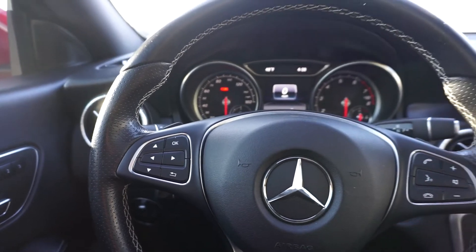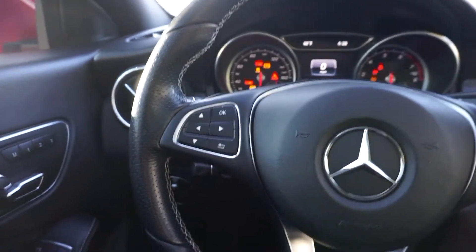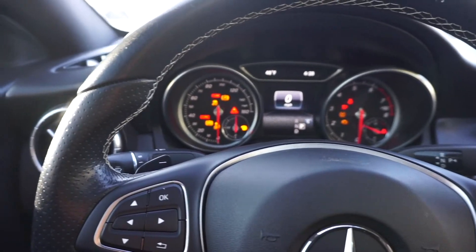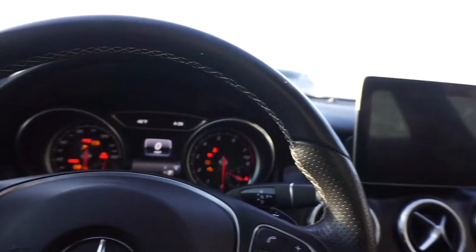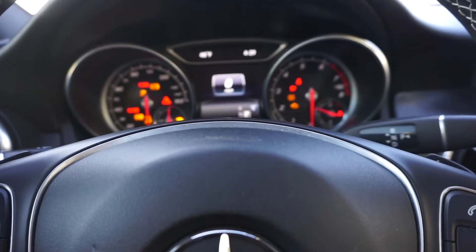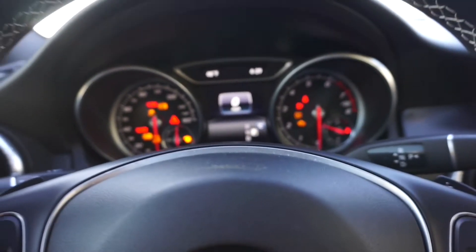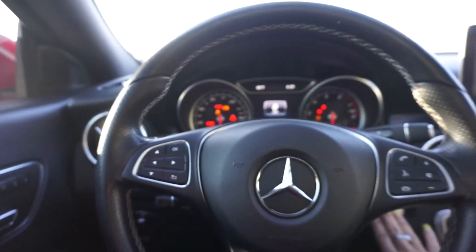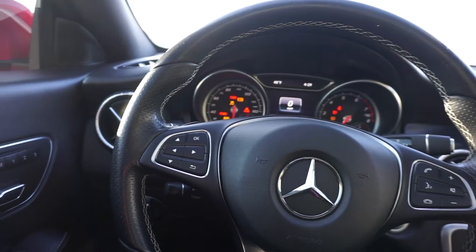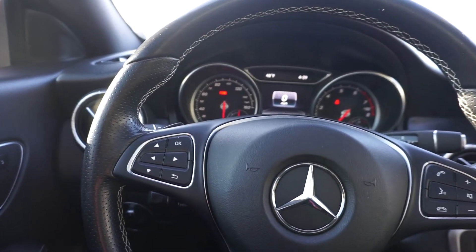My car did not come as a push to start — they actually took the part off another car and placed it onto where the key goes in, the ignition, and turned it into a push to start. That's just a little secret to help y'all out — don't tell Benz or any dealership! So this is me showing y'all how to cut the car on and off.